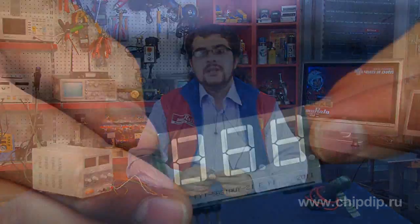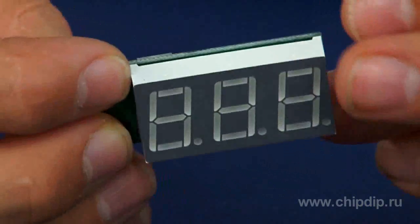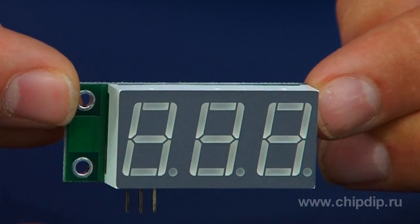It has the following specifications: supply voltage from 6 to 20 volts, measures voltage range from 0 to 99 volts, measurement discretion 0.1 volt, inaccuracy 2%, consumption current 15 mA, and input resistance over 500 kOhm.